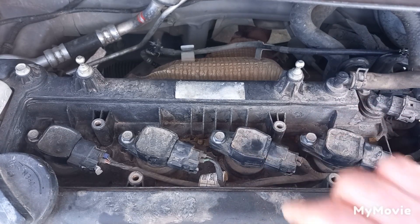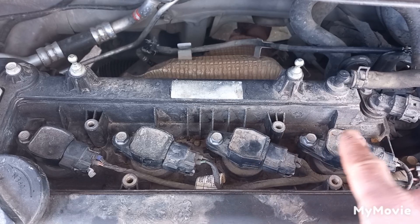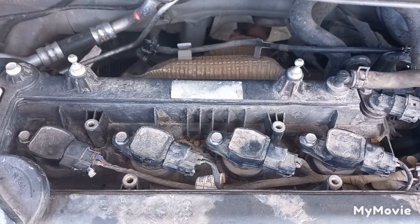This cylinder is not working properly. Try swapping this ignition coil with another one, and check if the problem is transferred to the other cylinder. If yes, the ignition coil is bad. If the problem stays in the same cylinder, then there's another problem.